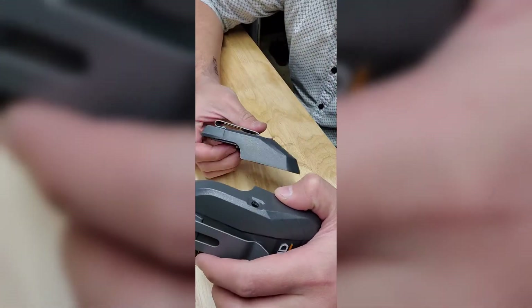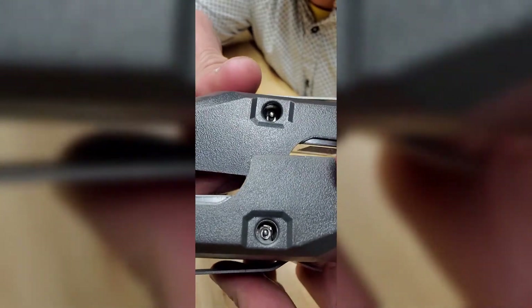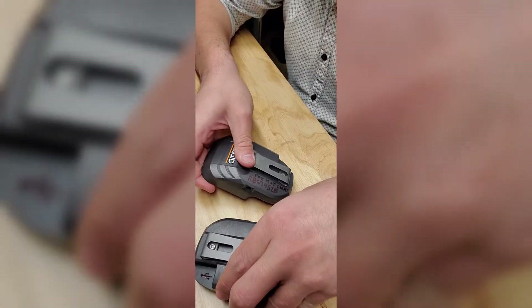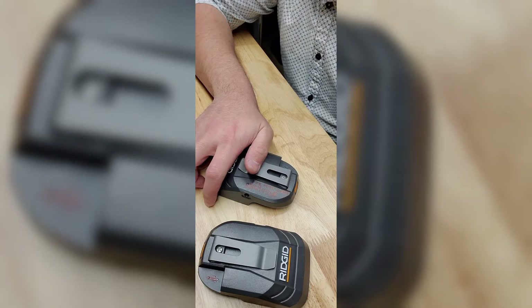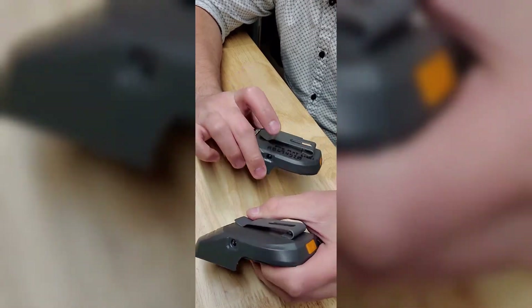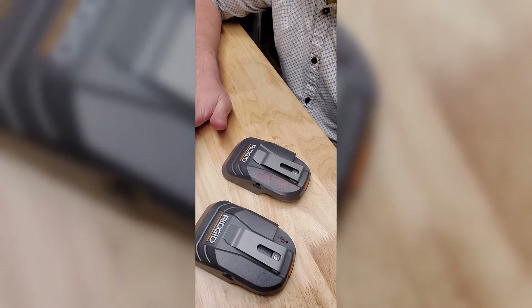The only physical difference I can actually see within these holes is that one pin is bigger than the other. The plug connectors for the mat light and heated jacket look very similar — I could not even tell the difference — but when inserting them into the wrong power source adapter, they just would not fit.